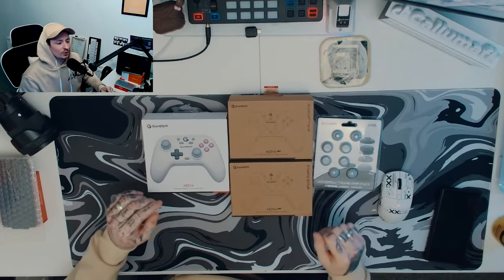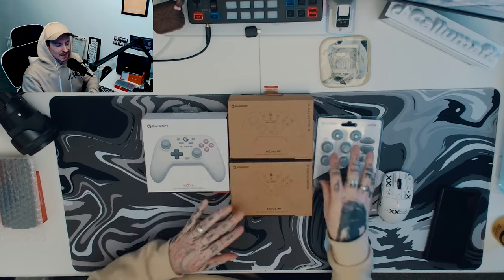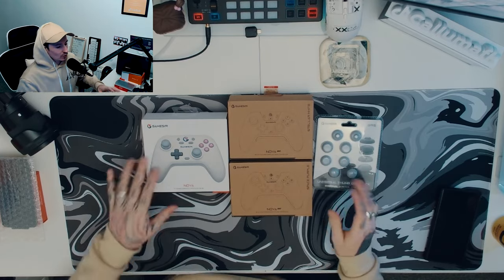I've got this top-down view again, so you've got a bit of me on the side. These are the products here — we've got ourselves the Nova and two Nova Lights, and they've also sent out some of their universal grips, so we're going to check them out.